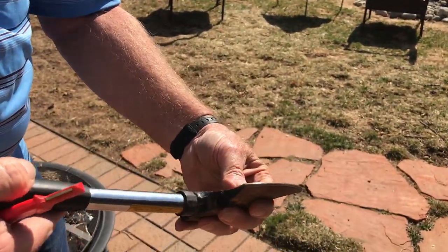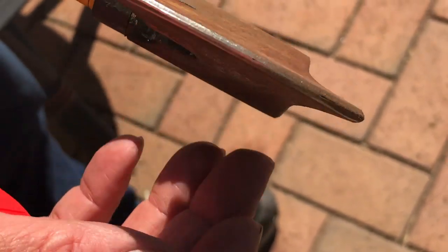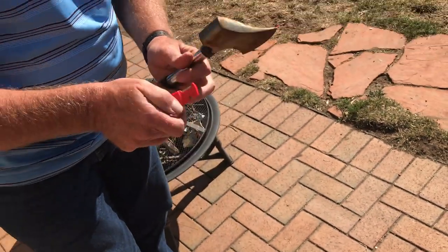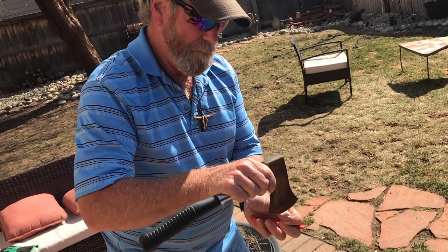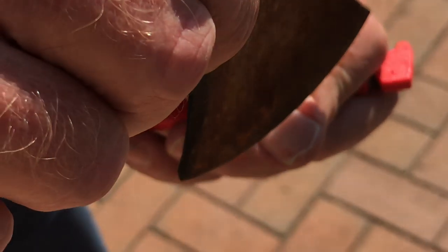I'll hold still and you kind of get a view of that side and that side. What a difference. All right, let's see if it's even slightly ready. It will hang on and it will get a hold of the fingernail.